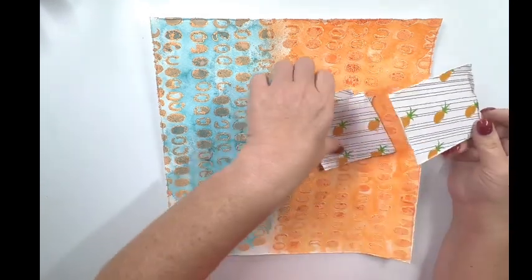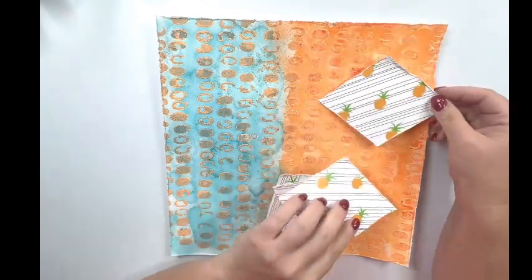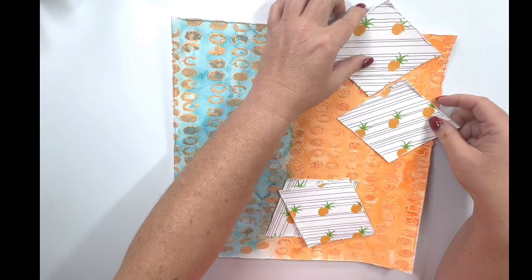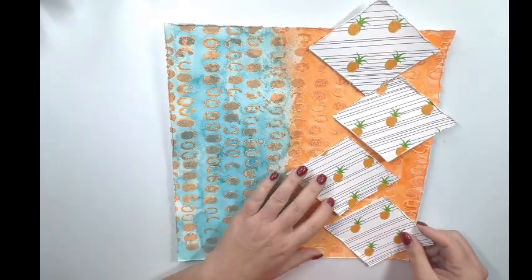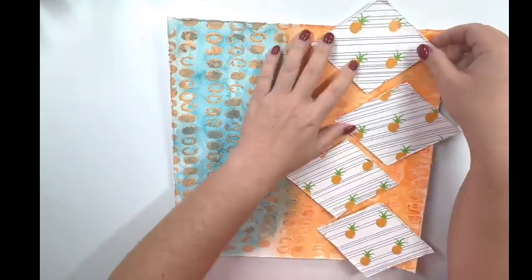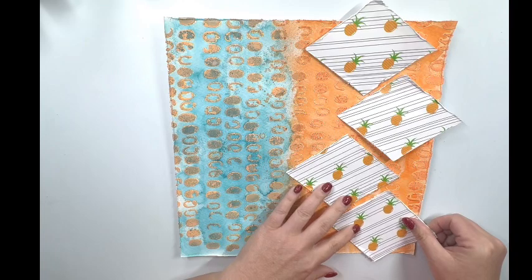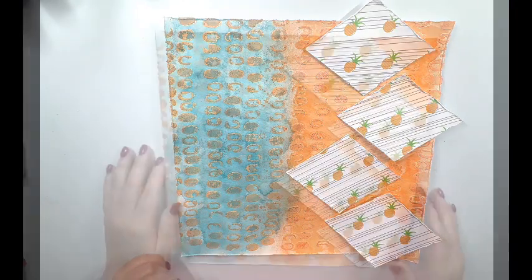Here's where I'm going to get back to making the layout according to the sketch — there are these triangular shapes on the sketch, so I cut some of the pattern paper from the August color kits from Shimmer's Paints. I used the pineapple paper to cut these, and I used a Waffle Flower die to cut them. I'm just going to arrange these going down the page and then use some wet glue to get these adhered down.